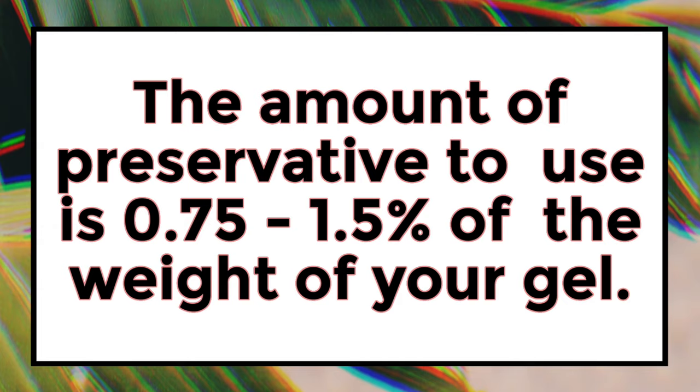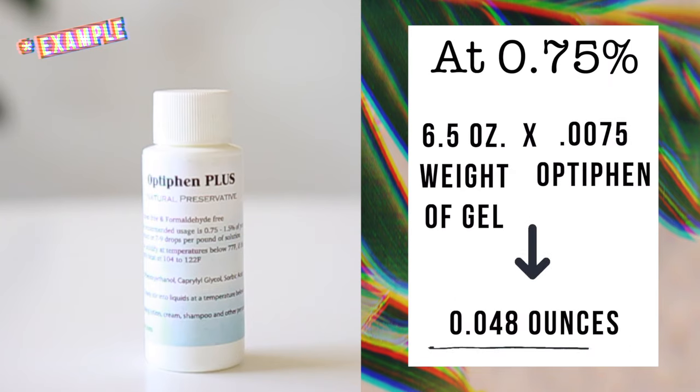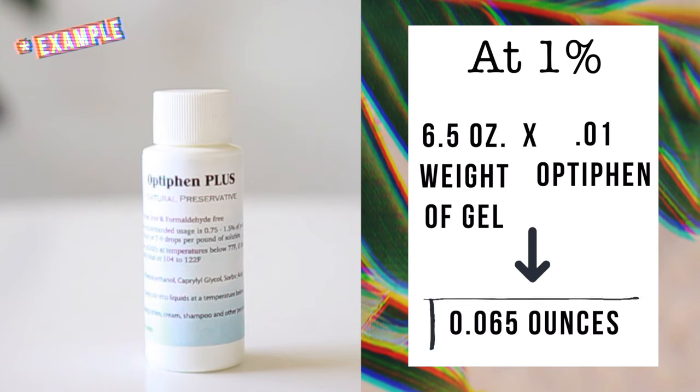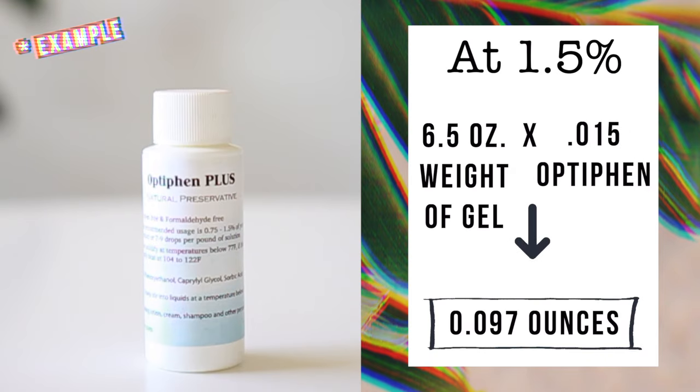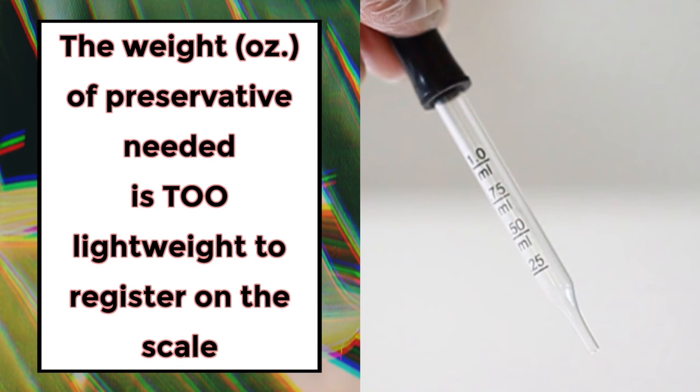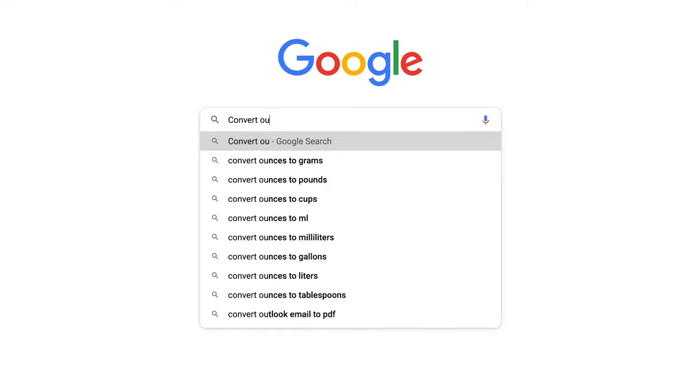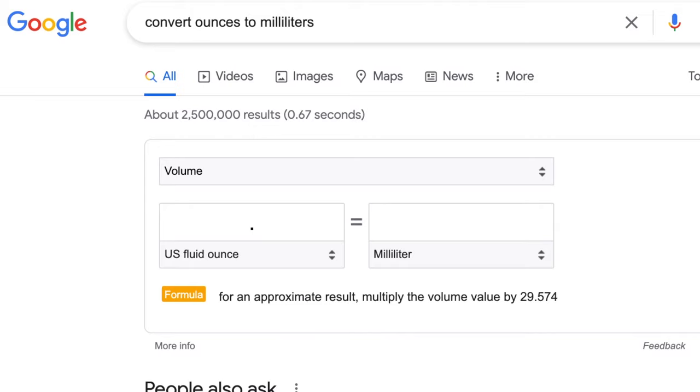Take whatever your gel weighs and multiply that by the decimal form of the percentage suggested for use — that will give you the amount of preservative needed. I went ahead and put a little chart up so you can see what the formula would look like. It's not as complicated as it might seem; it'll take a little practice but you'll get it. You'll find that the percentage you need won't even register on your scale, so you need to use a pipette to measure it out. Pipettes are usually in milliliters, so just convert your ounces into milliliters using Google, and there you have your answer.